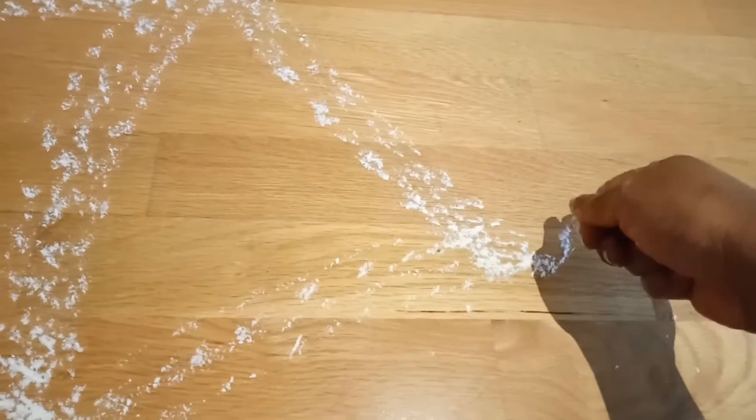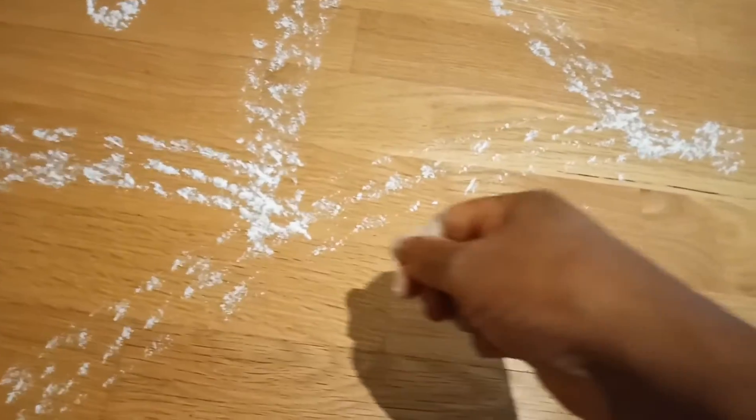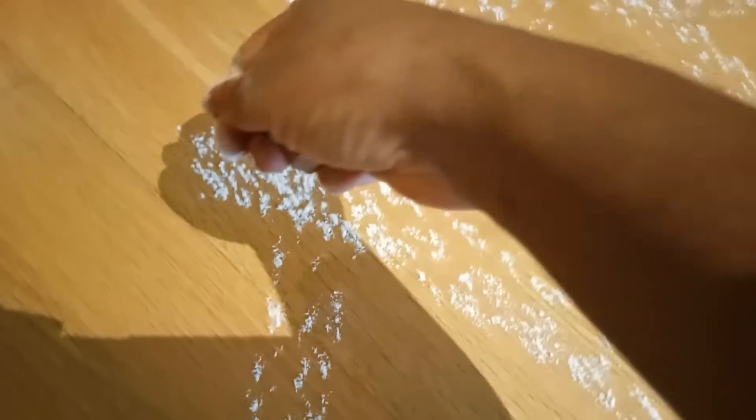So this is done. What I am going to do is make a small design in the corners of the rangoli. You can make any design — you can put a flower, anything. I am making a little small circle.